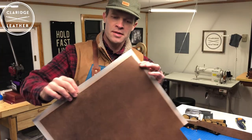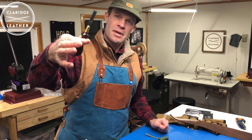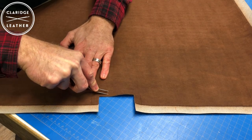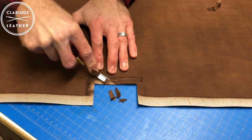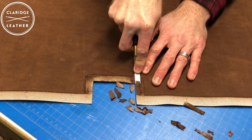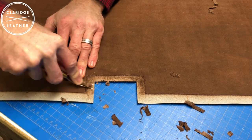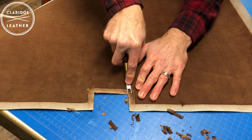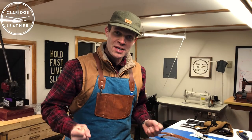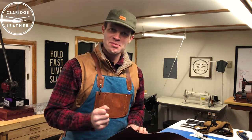That looks like it worked really well on these main edges. For the curved areas I'll use a French skiver — this one is made by a company called Palo Santo Tools from South Korea. It is cold in here — I just walked outside for a minute: seven below. I don't think it's quite that cold inside the shop, but it's pretty chilly. We'll keep pushing though.